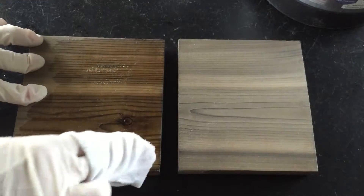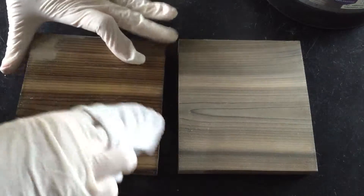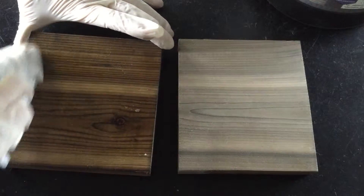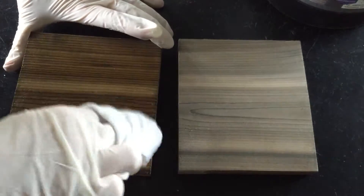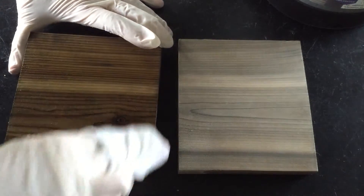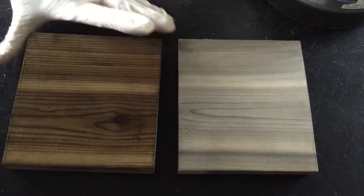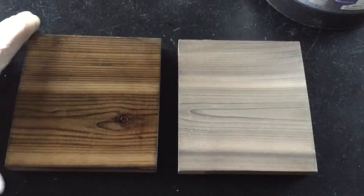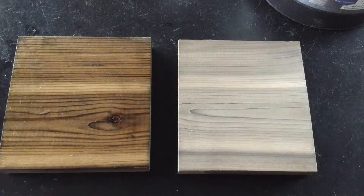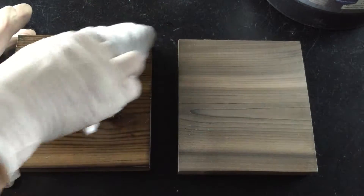This is red cedar stained with Salvage. Salvage is a great product if you're just looking for a lightly aged wood. It's gonna look really nice.